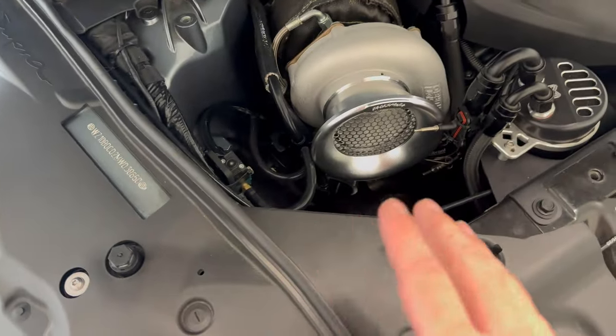My next regret is buying the TE37s. I love having them, but honestly I wish I had just gone with a drag pack from the start — bead locks in the rear and Weld wheels up front. The TE37s are a thousand dollars per wheel, and then you add tires on top. My full wheel and tire combo — TE37s up front with Michelin Pilot Sport 4S's and the rear TE37s with NT555R2s — was about six grand, and I don't even run the rears because I can't keep traction. If I had just gone with Welds all around, I would have saved significantly more money.